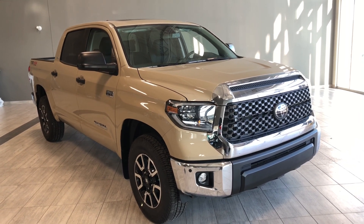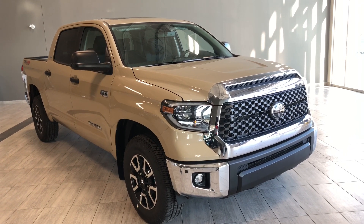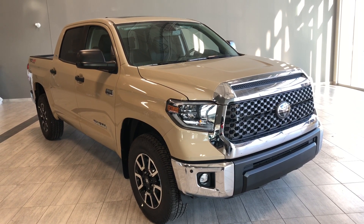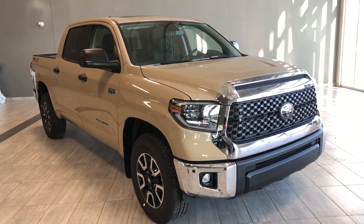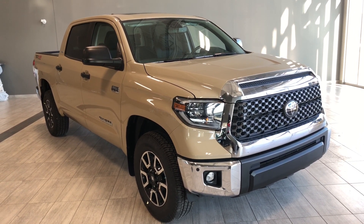Hello, welcome to another video walk around. My name is Christian. Today we're going to be looking at a 2020 Toyota Tundra 4x4 Crewmax TRD Off-Road. This is a five-passenger pickup truck in Quicksand, and under the hood you'll find a 5.7-liter V8, driving on 18-inch wheels.